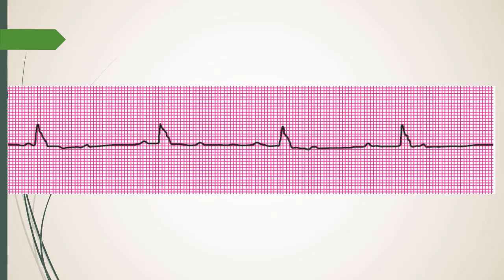The SA node paces and suppresses the lower junctional area, the Purkinje fibers, and the ventricles — they're waiting for their chance. Every time they're ready, the SA node comes in and says 'not today.' But if the SA node isn't there to suppress them, it's their turn and they'll take over.